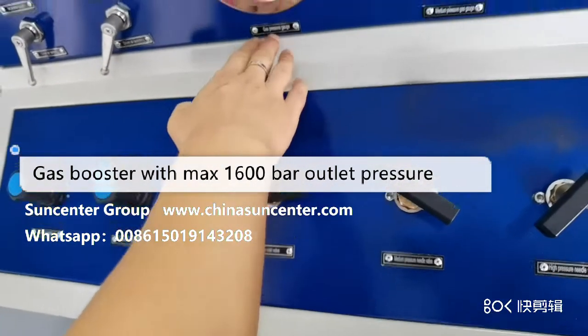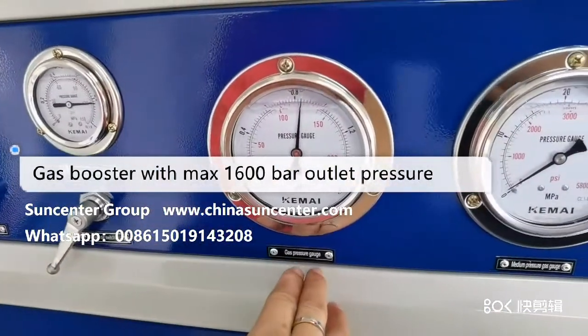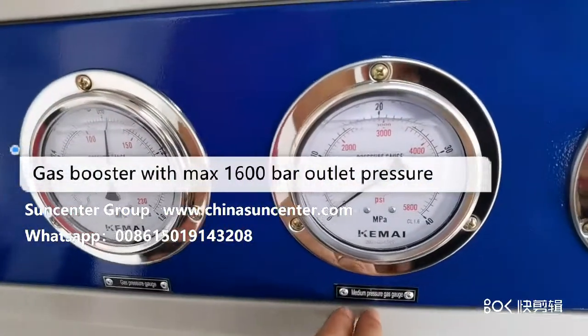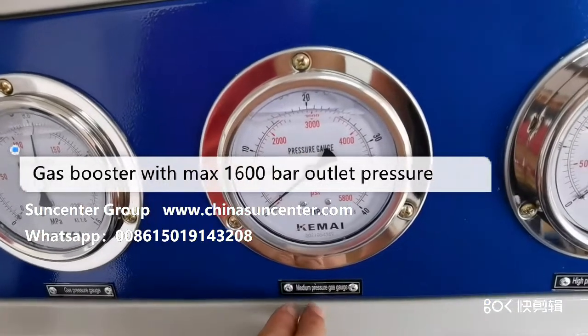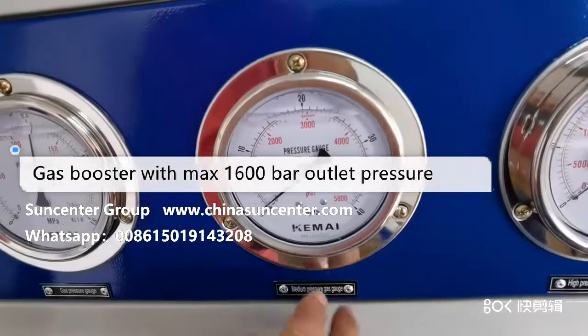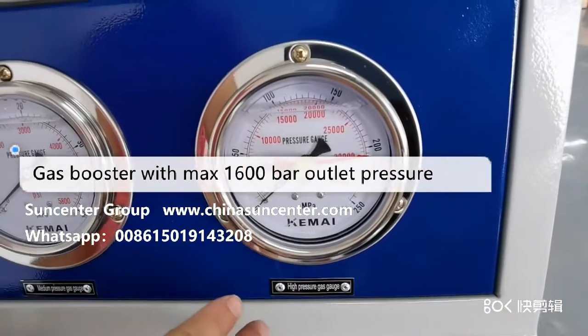This is the gas inlet pressure gauge, this is the cylinder gauge for the one-stage booster, and this is the high pressure gauge for the two-stage pump.